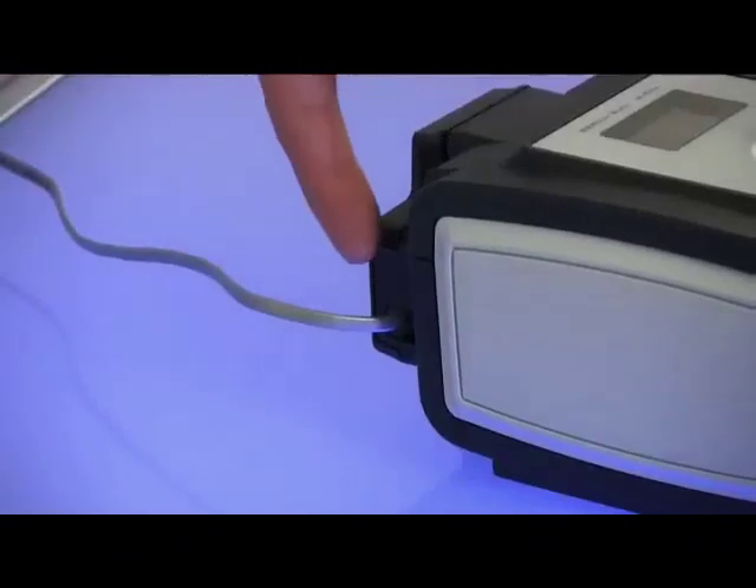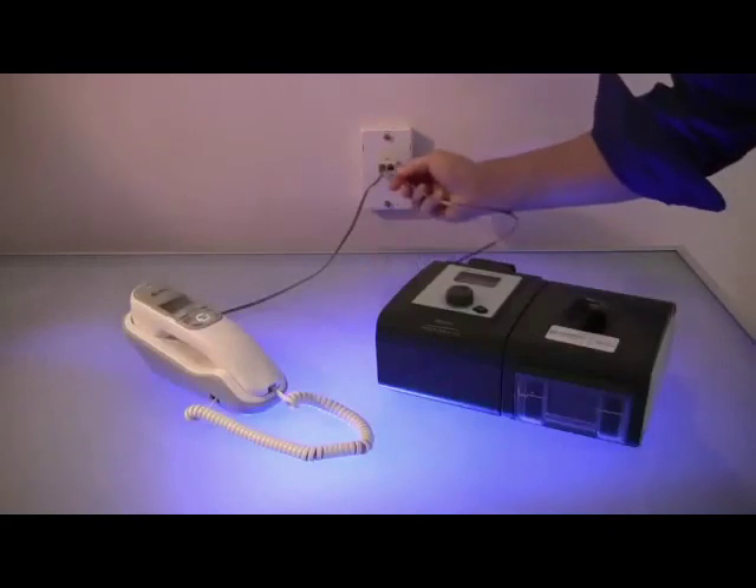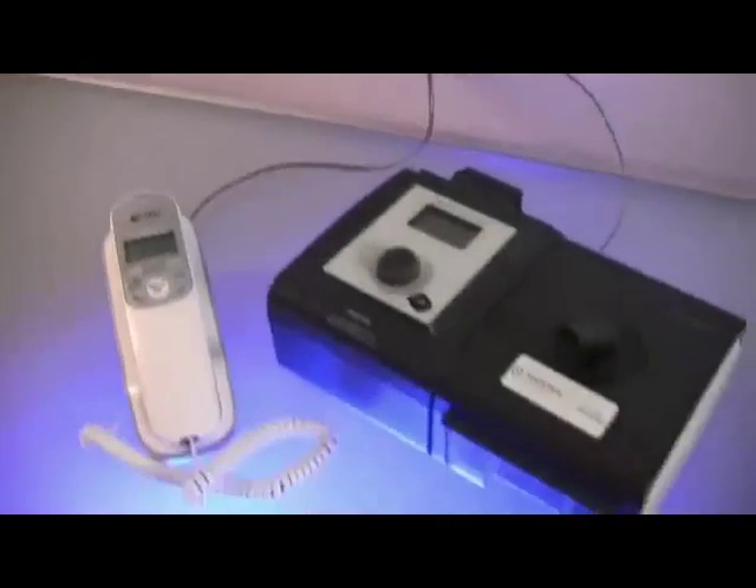If the modem's line is not connected on the side of the modem module, insert it now. Plug your CPAP modem line into the open phone jack. You may now place the CPAP machine and phone near your bed.